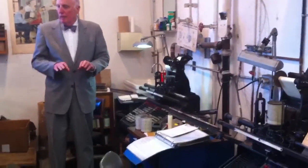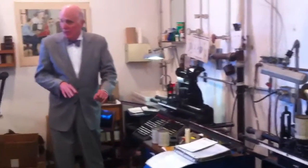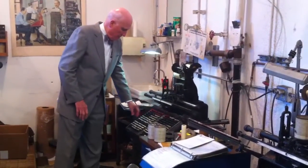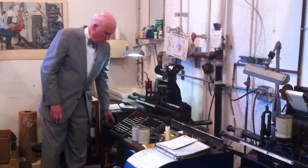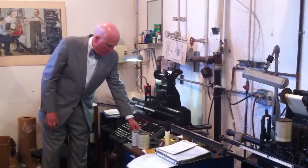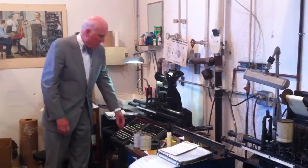If you punch a key for every letter, there is no shift key, so you have to punch a separate key for capitals. You have capitals, figures, lowercase, small capitals, metallic capitals, metallic figures, metallic lowercase.